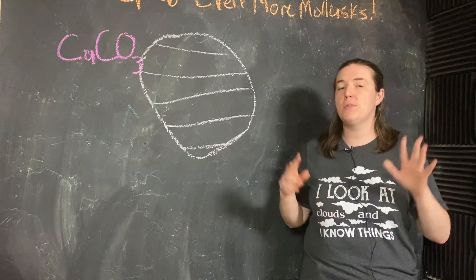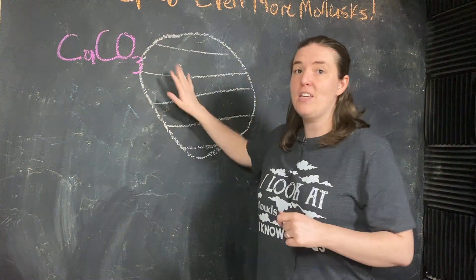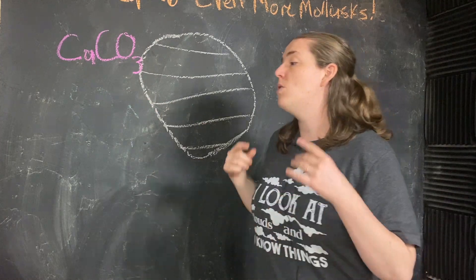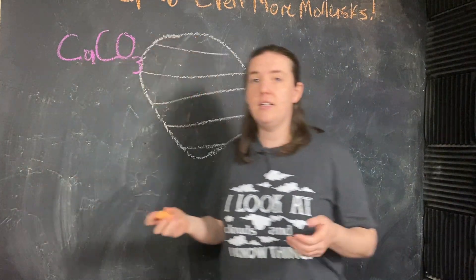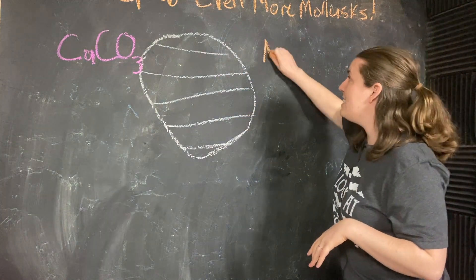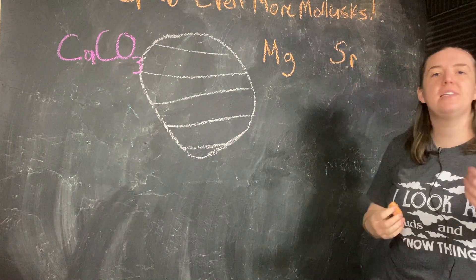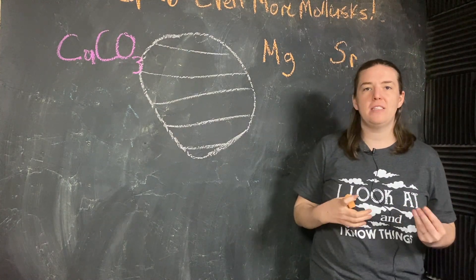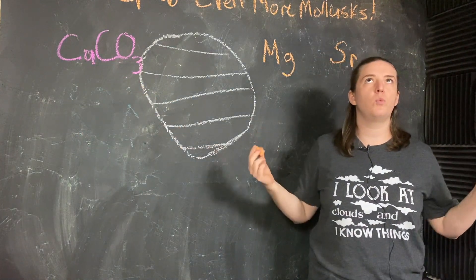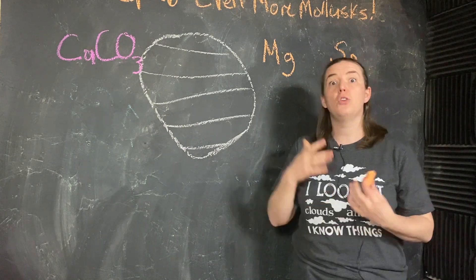There are actually two more thermometers hidden in this calcium carbonate, but instead of looking at the oxygen levels, this time we're going to look at that calcium. Calcium can sometimes be replaced in this sort of chemical structure with magnesium or with strontium, because magnesium and strontium have the same valence as calcium. If you've heard me talk about zircons and uranium replacing zirconium in the crystal structure, you'll know what I'm talking about.